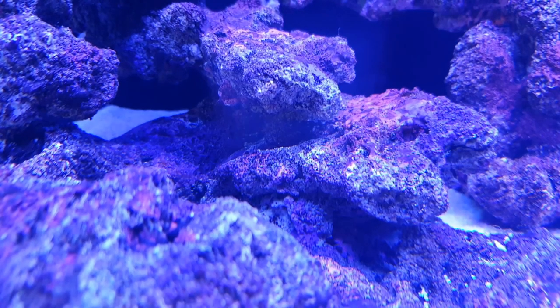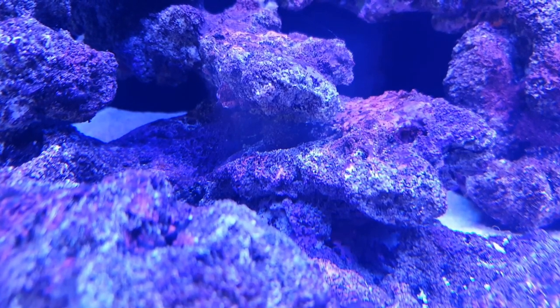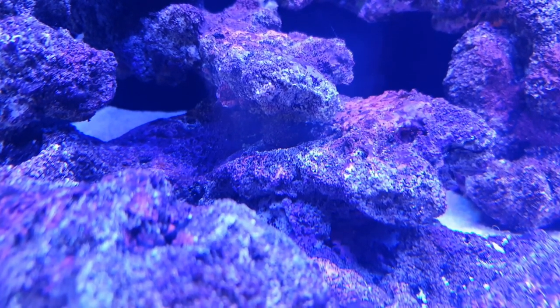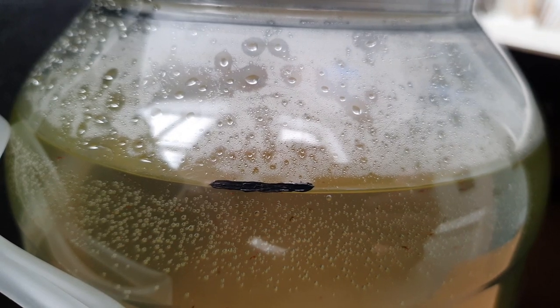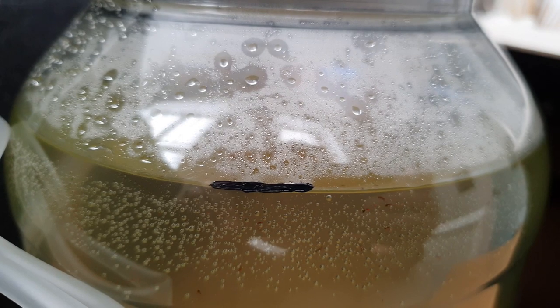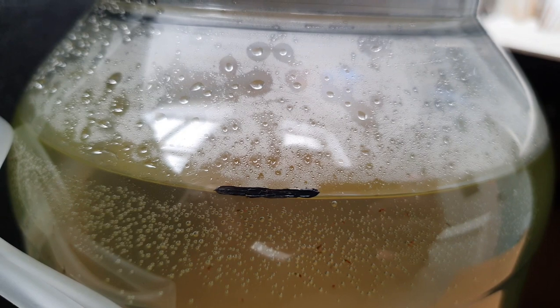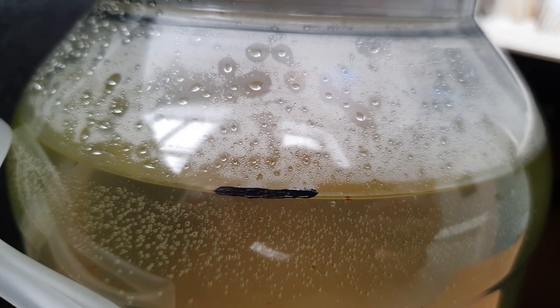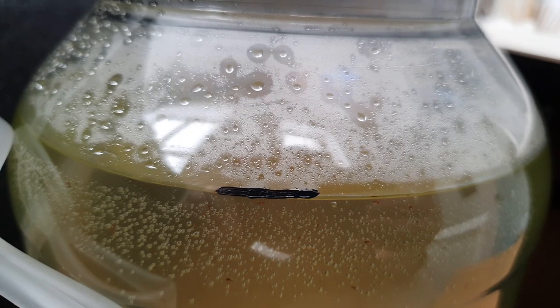You can also add some macro-algae or some live rock, but it isn't necessary and just makes it a pain when you need to clean out your container with water changes or when you're harvesting your pods. One more quick point to make is don't forget to mark where you filled your salt water up to, because when you start getting evaporation, you will need to top off your culture with fresh RO water, not salt water. Having the line there helps you know where to fill it back up to.